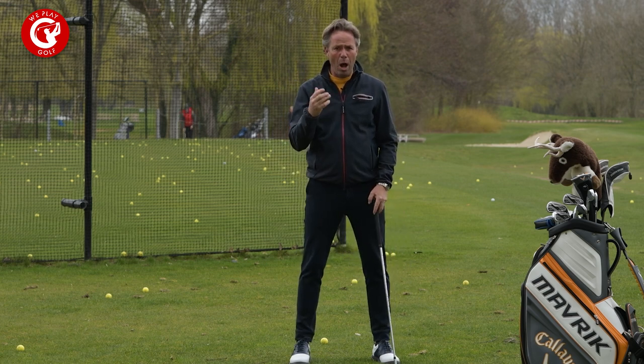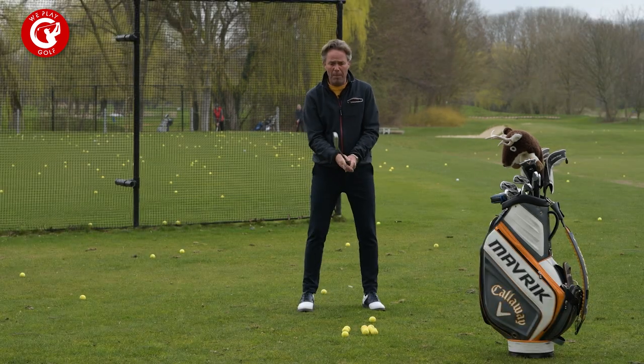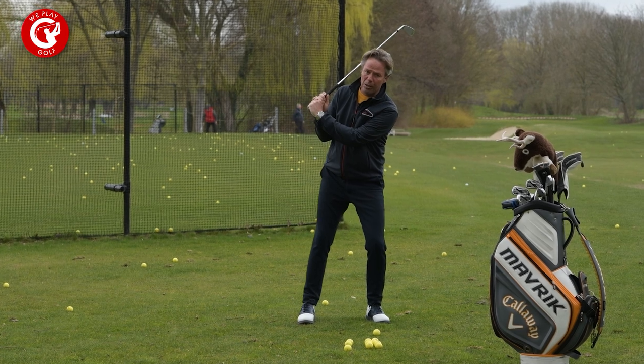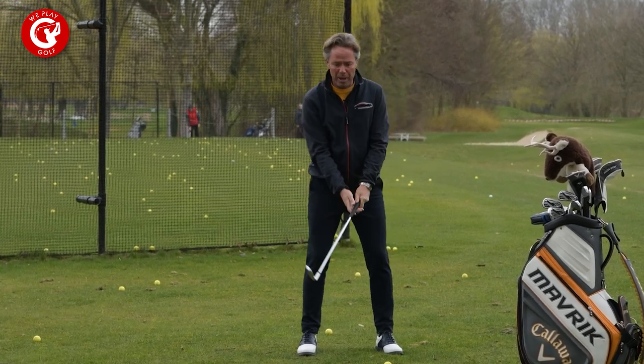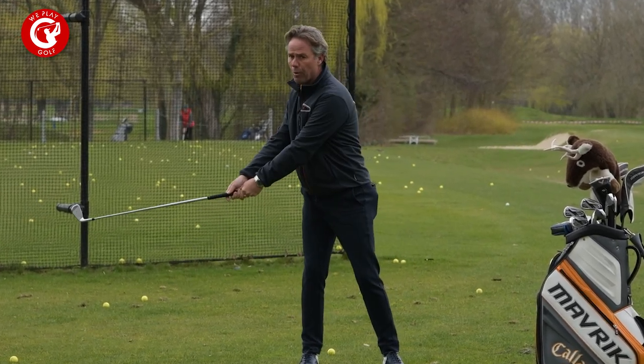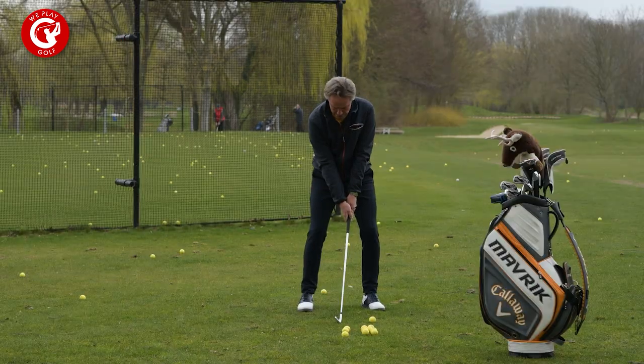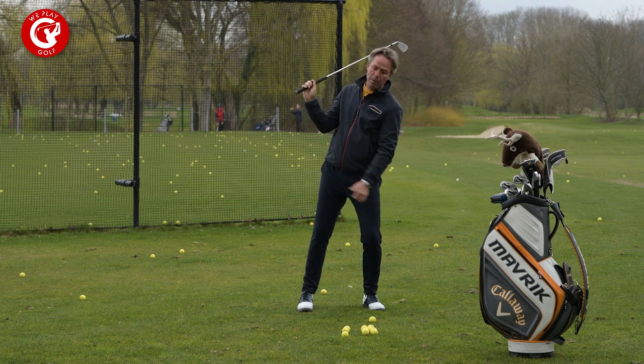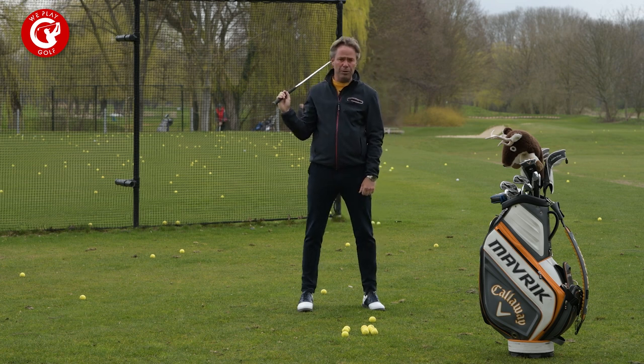So how does it happen? It might happen because you pick up the club way too fast from the arms in the backswing, instead of making a one unit turn away backswing. At address, they go up and pick up the club too fast, so the weight gets shifted toward the front foot.